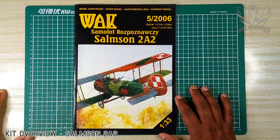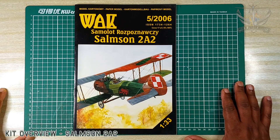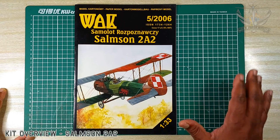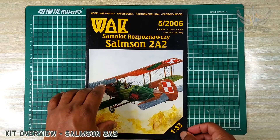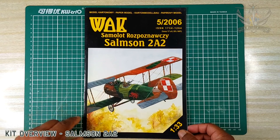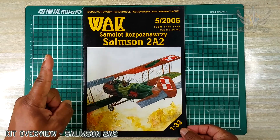The Salmson 2A2 from WAK. Thank you for watching so far, and if you like what you've seen please comment, subscribe, and consider following the journey. This will be one of the very first kits in terms of biplane in 1:33 scale that I'm going to build online. Take care everybody and one love.